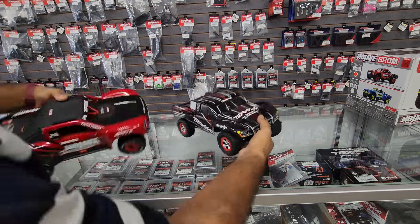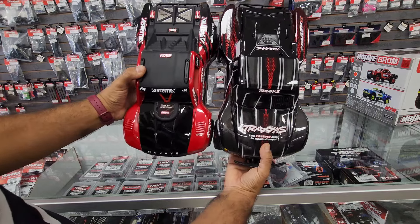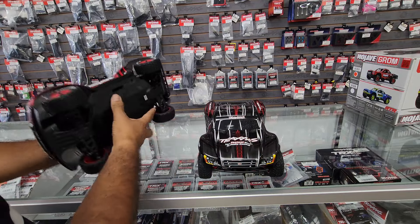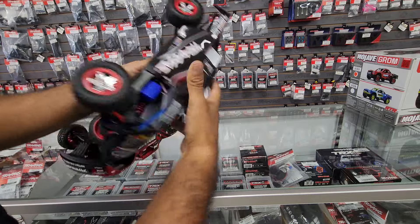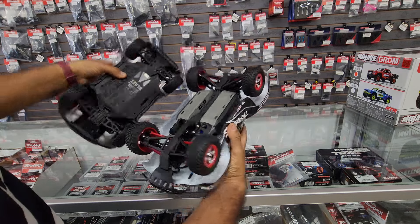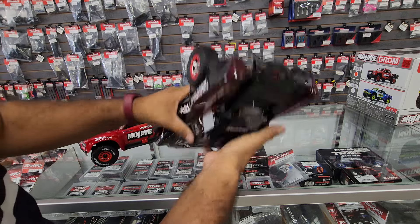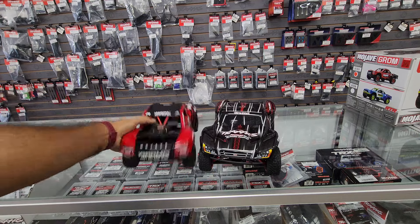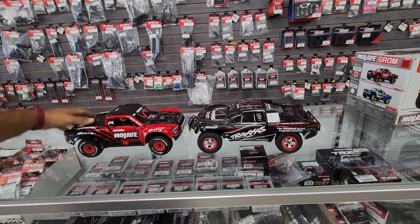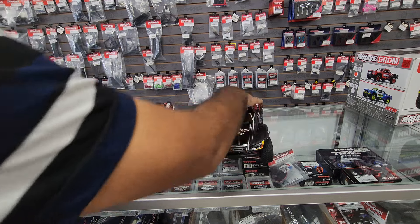First comparison is the Slash from Traxxas — the Mini Slash. Body-wise, almost the same proportions; this one's a little wider on the body. The wheelbase is about the same underneath. Obviously the Slash is a little wider, and it also sits a little taller — but there's the size comparison.